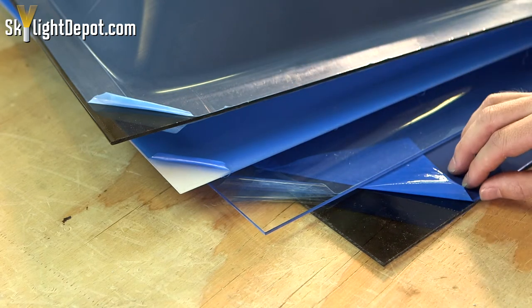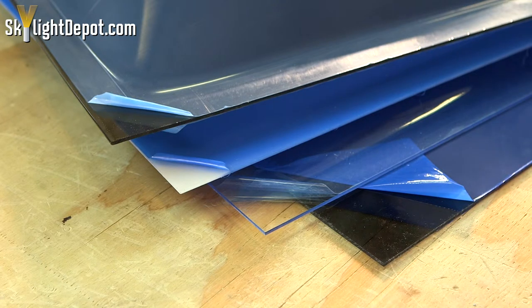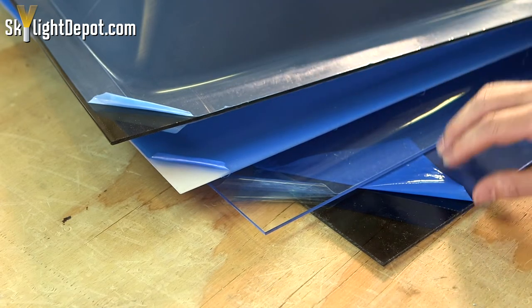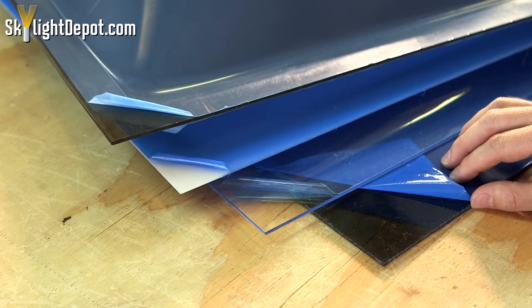Both the bronze and the gray are going to be similar to looking through a pair of sunglasses. The bronze is going to have a slight brownish amber tint when you look through it, while the gray is going to have more of a grayish greenish tint to it.